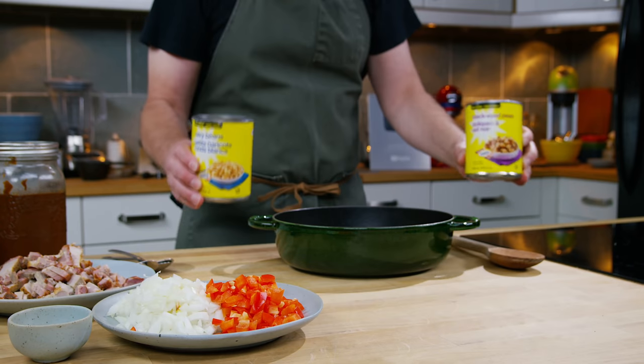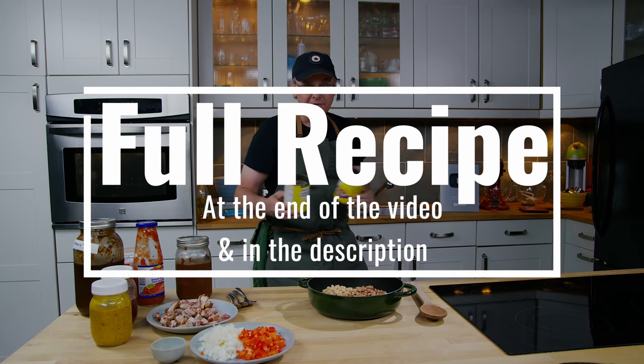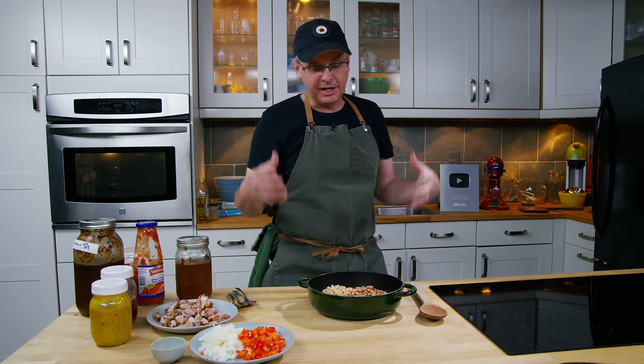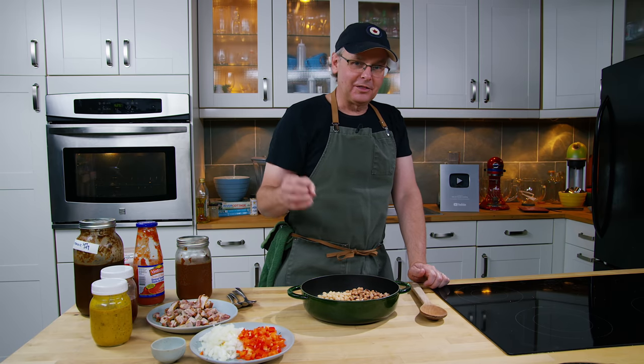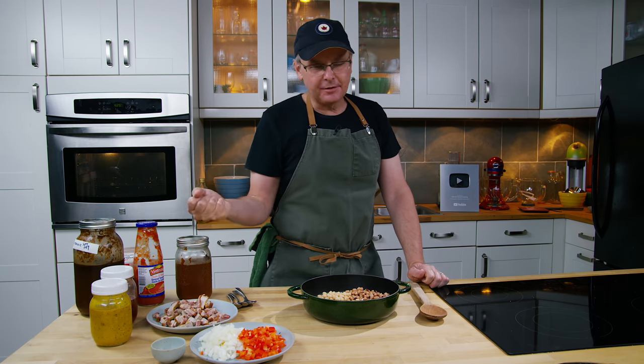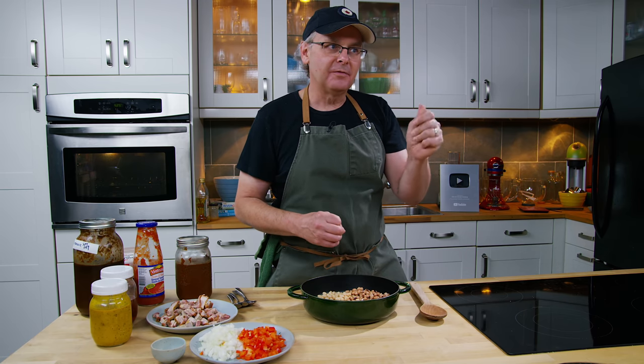We're going to start out with two cans of beans — a can of navy beans and a can of black eyed peas. If you want to start from dried beans, go right ahead. I usually use canned beans because I'll wake up in the morning and decide I want to make barbecued baked beans, and it's just so much easier to pull them out and dump them in. I also know that a lot of people start with cans of barbecued baked beans, and I don't think there's anything wrong with that. But I'd encourage you to try it from this stage so you're not fighting with or building on somebody else's flavor profile — you can make your own.